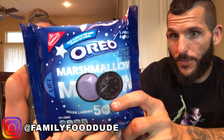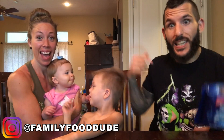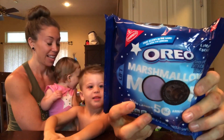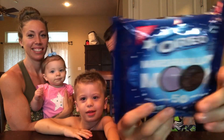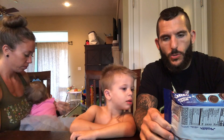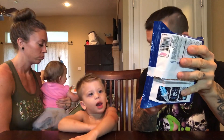What's up everybody? It's family size review time with the front size human, my bite size human, and Kelsey. It's Marshmallow Moon Oreos! This is Oreo's newest flavor released in celebration of the 50th anniversary of the moon landing, and apparently the filling is marshmallow flavored.